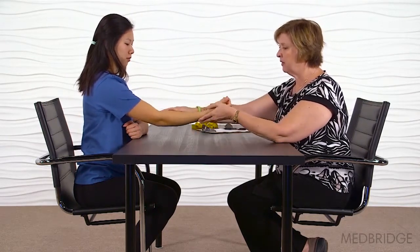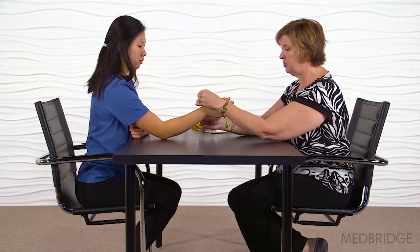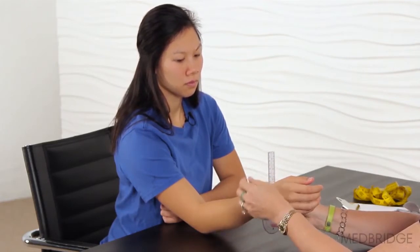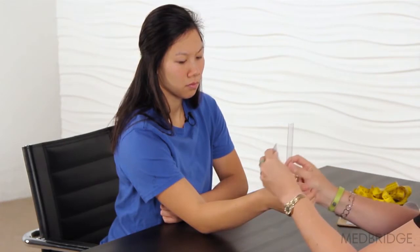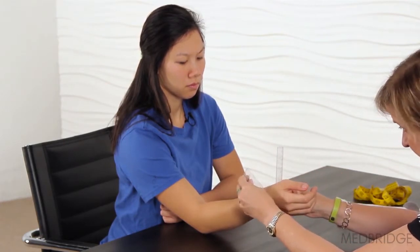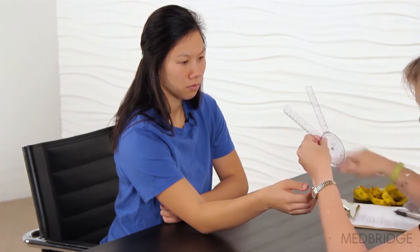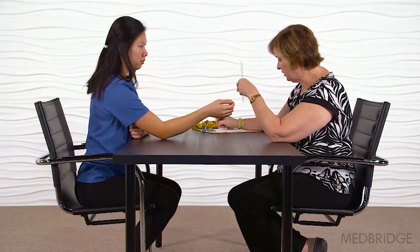Now let's see what's going on with the forearm. We'll start here because that's neutral, and I'm going to take my measuring device. Straight up in the air is neutral. Now what I'd like you to do is turn your palm up and try to get your hand over as far as you can. I've got it lined up here and I can see that's about 45 degrees of forearm supination.